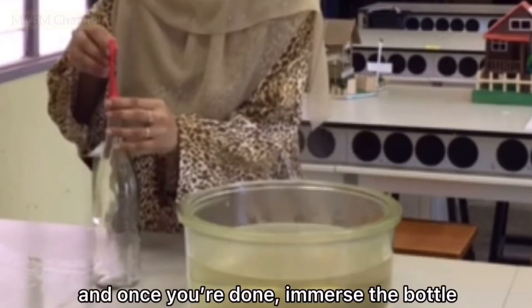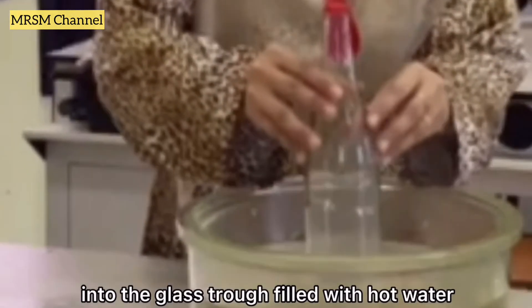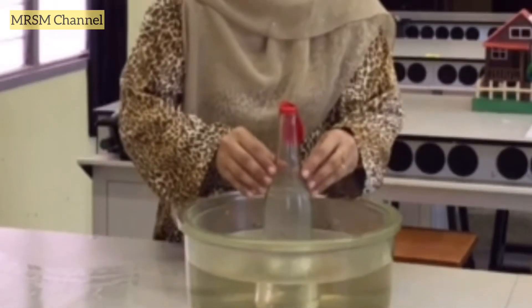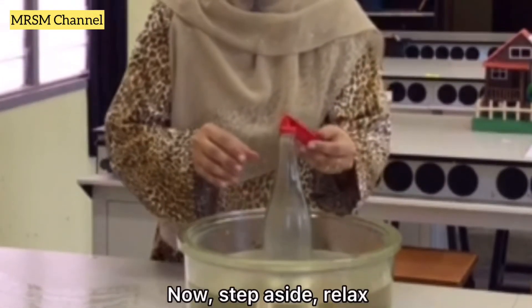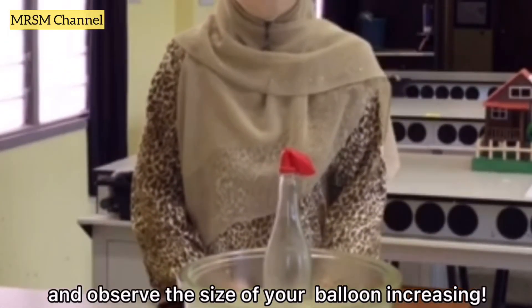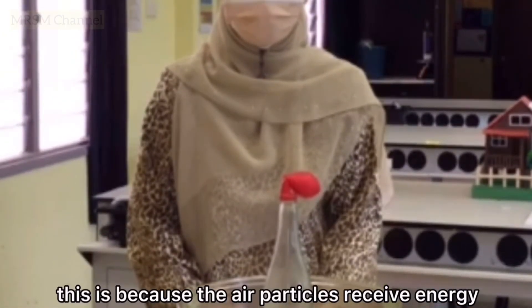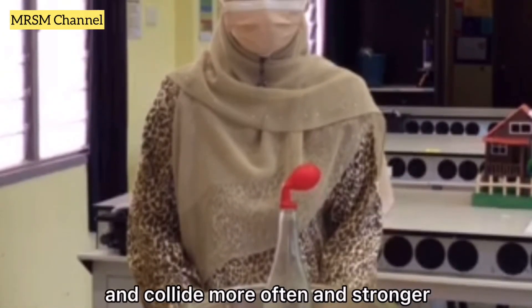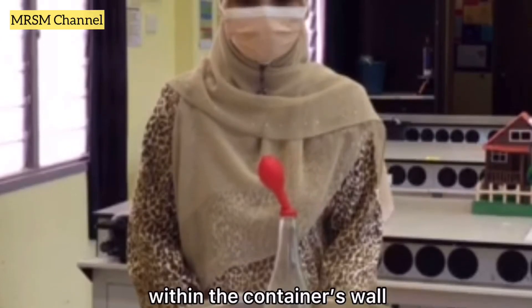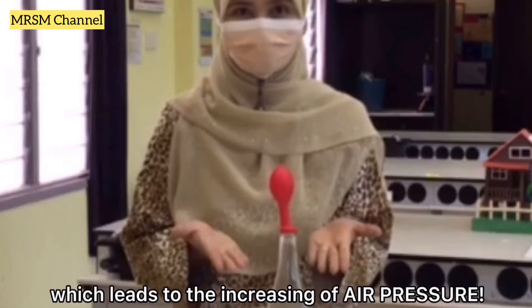And once you're done, immerse the bottle into the glass trough filled with hot water. Relax and observe the size of your balloon increasing. This is because the air particles receive energy and collide more often and stronger within the container's wall, which leads to the increasing of air pressure.